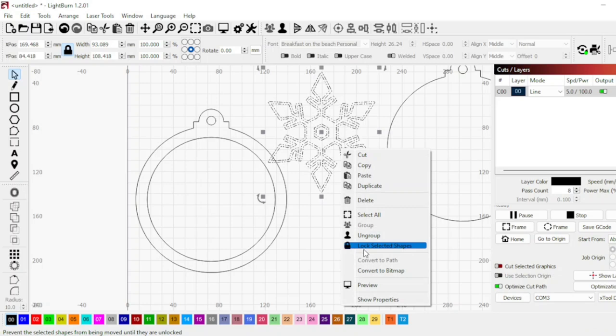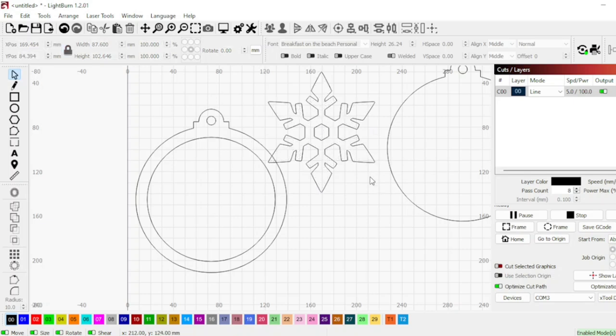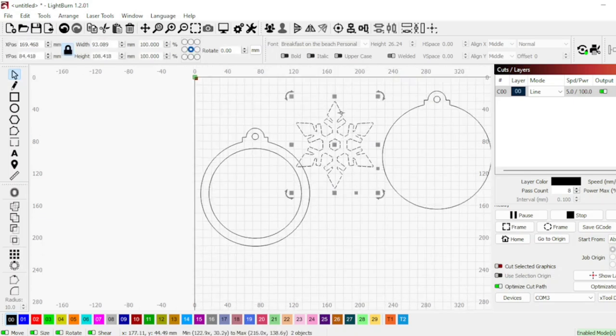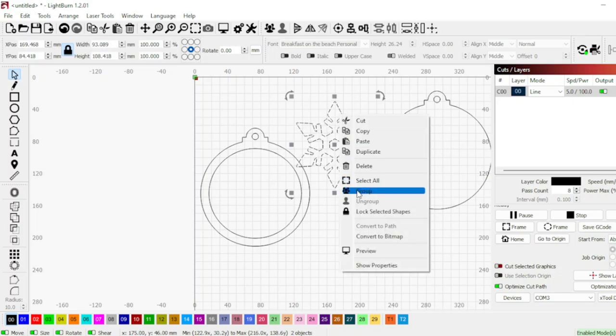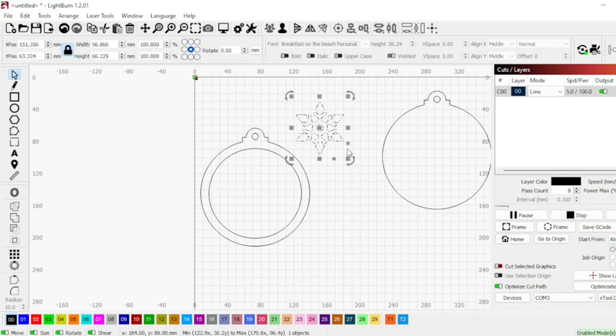Obviously you could use as many snowflakes as you wanted to. I'm ungrouping them because I don't need that many lines, so I'm just going to delete out half the lines because we don't need it to double cut. As you can see now it's a simple snowflake, and then I'm going to select those two and regroup it so it will cut out the center of the snowflake.